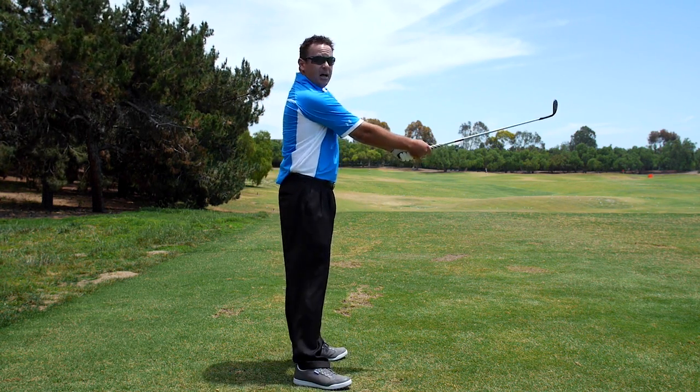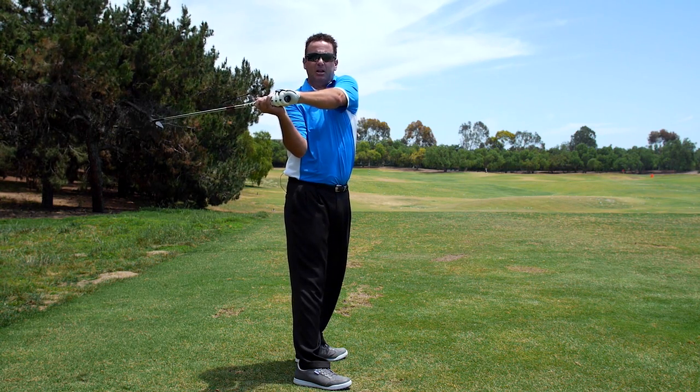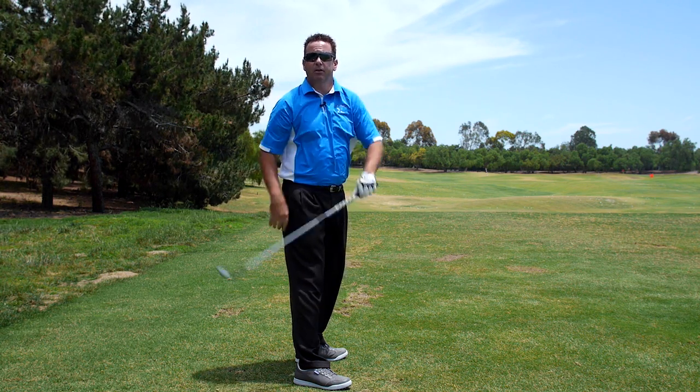If I was going to hit a ball up here, watch how my left arm rotates to keep the club on the same level, and my left arm on the same level as my shoulder turn.